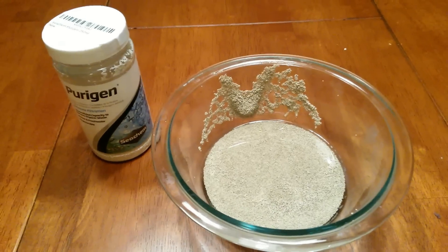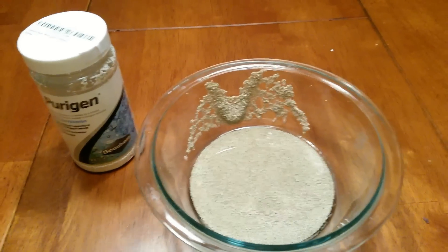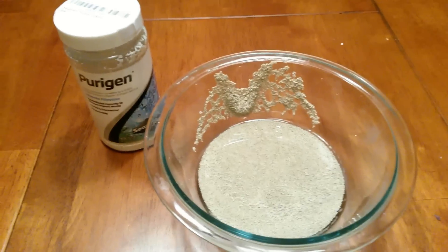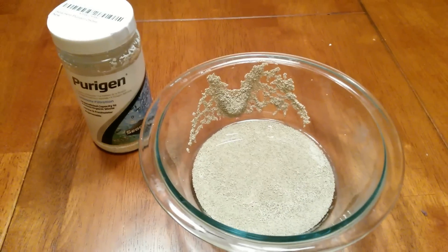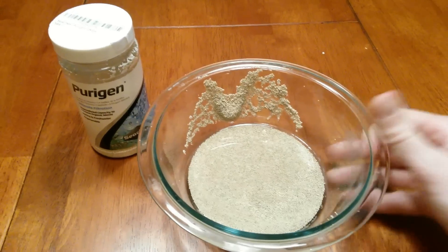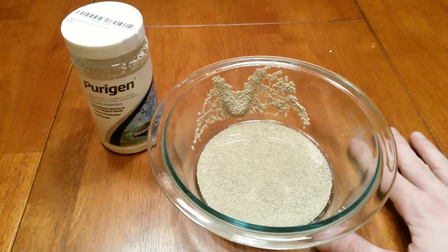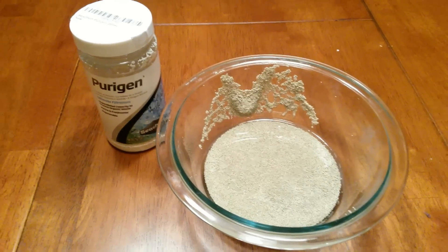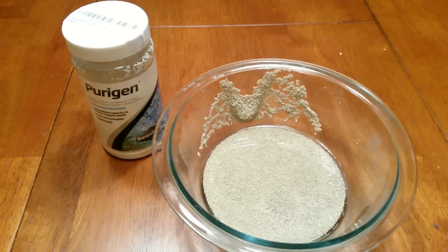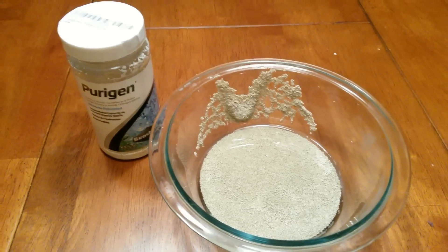This video will take place over two days for me but will be one continuous video for you. Essentially, what you have to do is take your Purigen out of your media bag, which I've already done, and put it in a glass bowl. I drained out a good bit of the water — there's still some water in there, but I held a paper towel up to the bottom and let the water drain out through it, so what I'm left with is good enough.